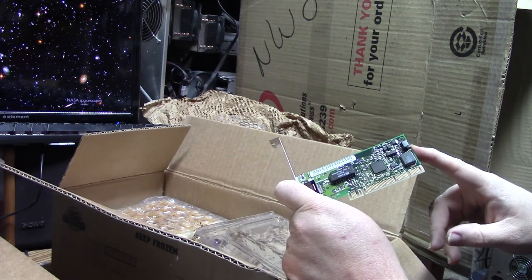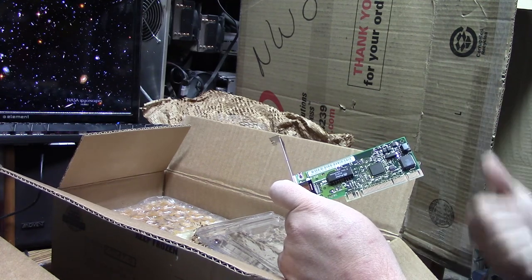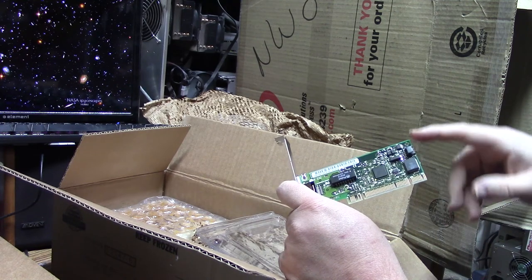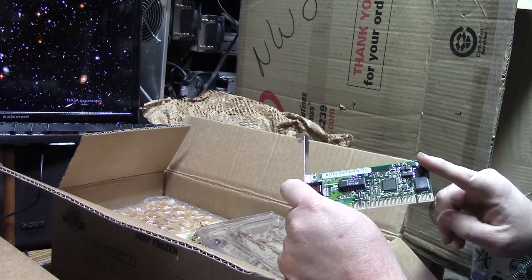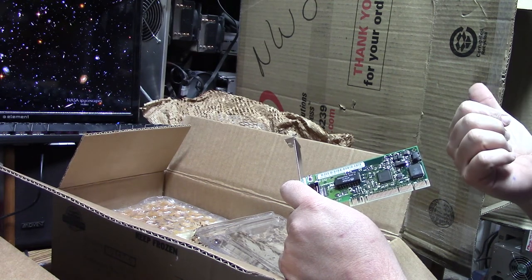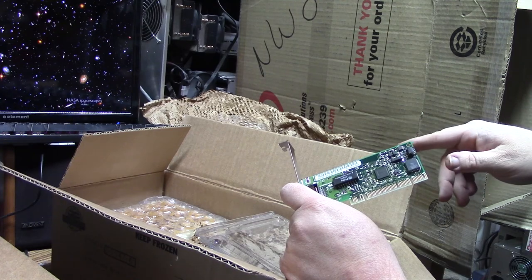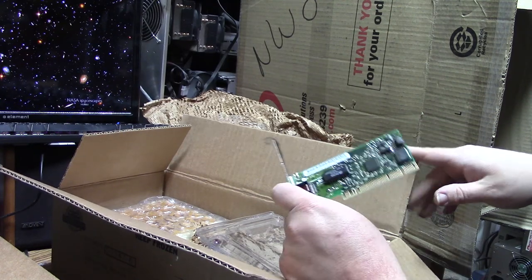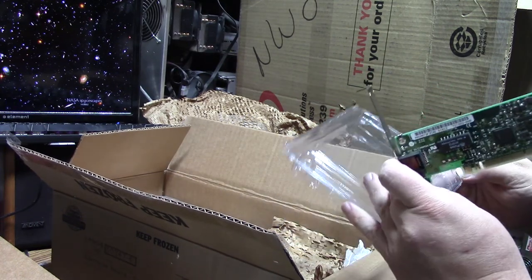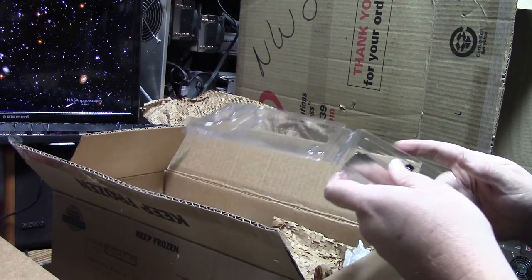Wake-on-LAN is also handy if you have a computer that — well, it will actually allow you to send the network card a signal, and as long as there's enough power in the system, it will boot the system. That's what the plus 5 volt standby is for on power supplies. So as long as you have that, it'll pop up a system. I think they still have Boot from LAN in modern systems.